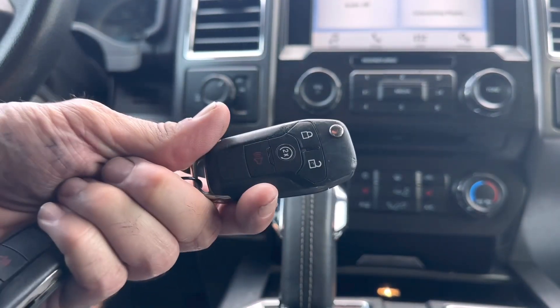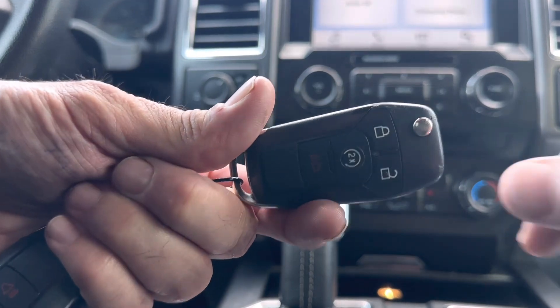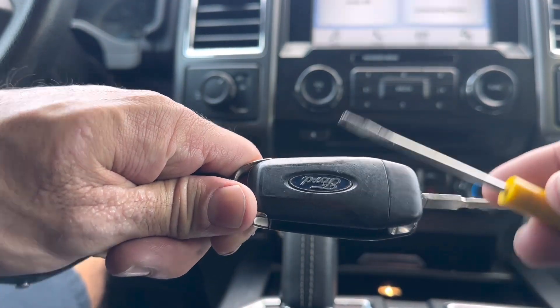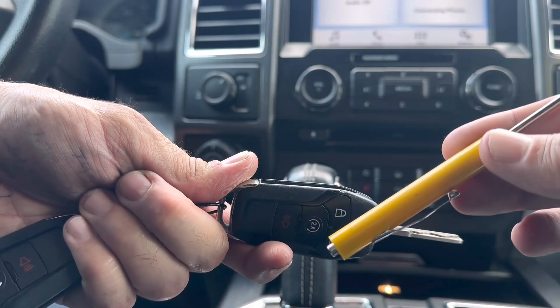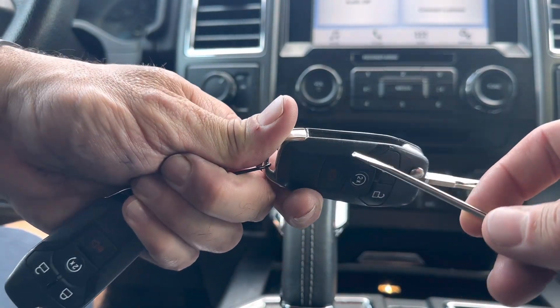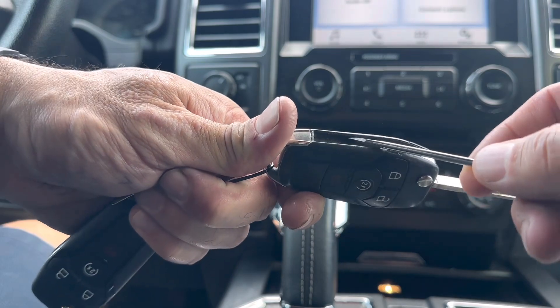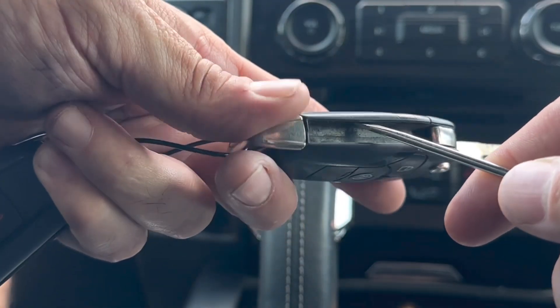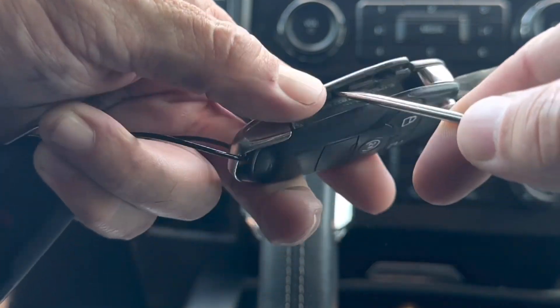To change the battery in the key fob is extremely simple with this remote. We're just going to open up the key we have right here and take off this back piece. You're going to need a small flathead screwdriver to do that. If we look right where we opened this guy up, there's a little slot and that's where we're going to pry the little back door open on our remote.